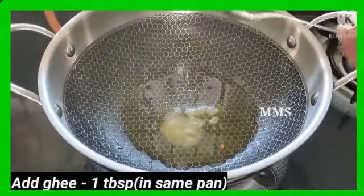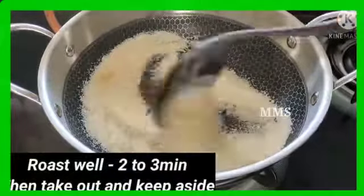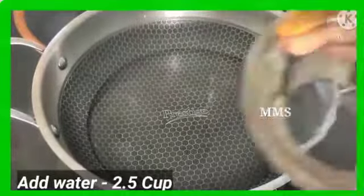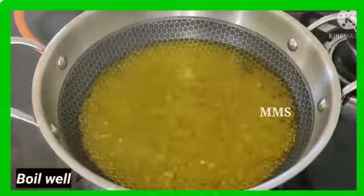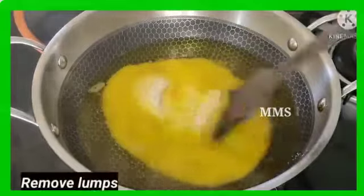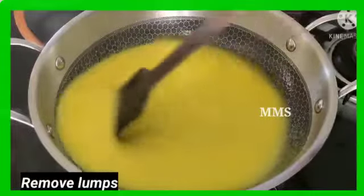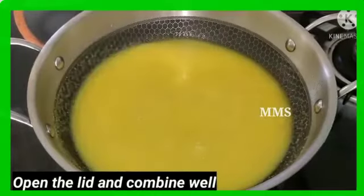Now let's proceed. We will add 2 to 2.5 inches of water. The water should be soft. We will stir the rava to make it smooth, stirring it well throughout.